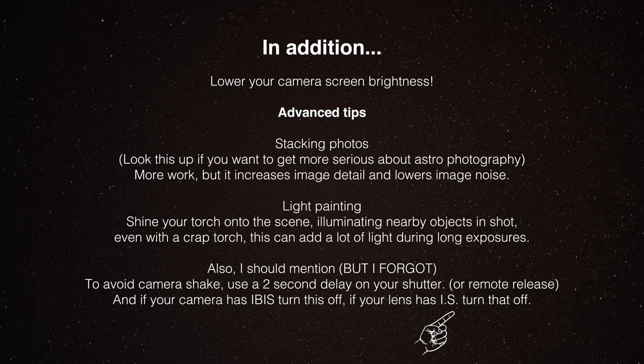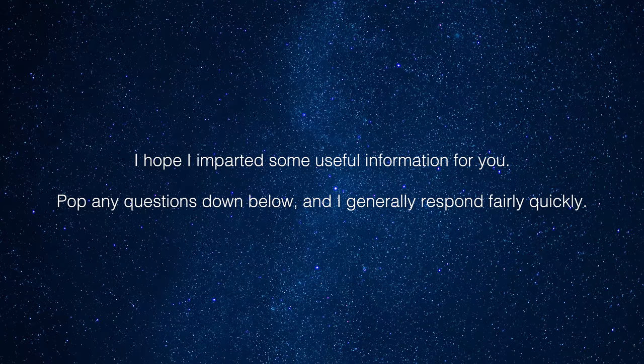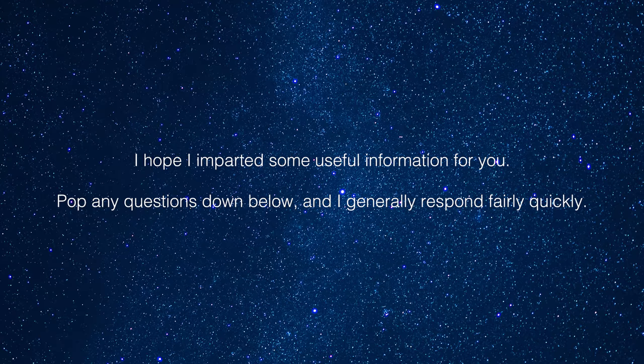I've talked through everything I've learned in the last few weeks of doing this. Hopefully I've given you something to think about - it's quite a lot to take in, but I tried to cover everything that's an important factor in getting a good astrophotography image. I hope that was useful and I hope I didn't make any mistakes - if I did I'll write something in the comments below. Happy snapping, cheers guys!